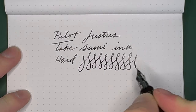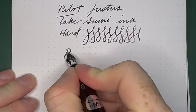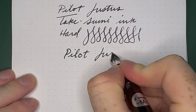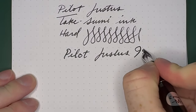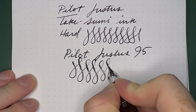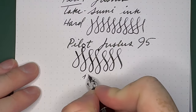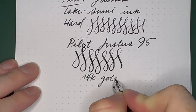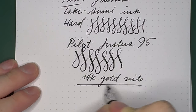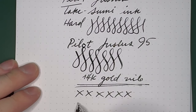You still get a little bit of line variation on the hard setting, and then going to the soft setting — oh wow, yeah, very juicy. A lot more line variation for sure. And this is a 14 karat gold nib and it is really smooth, super smooth. And it is a medium nib.